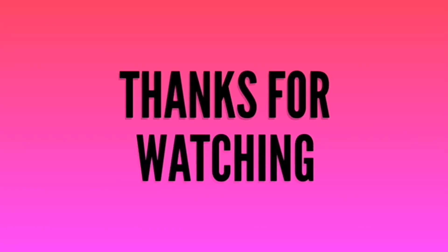If you want to like, share and comment on this video, subscribe to RBJ channel.